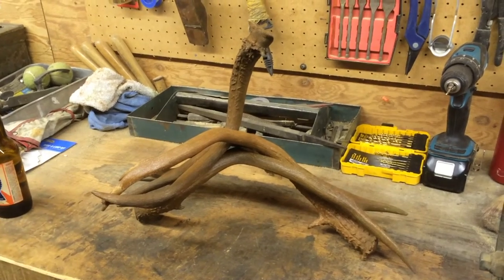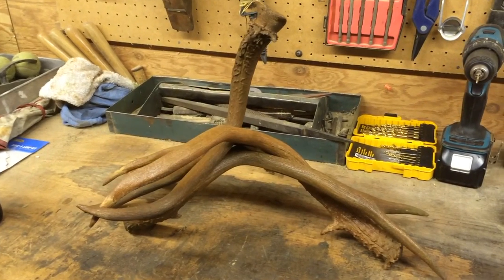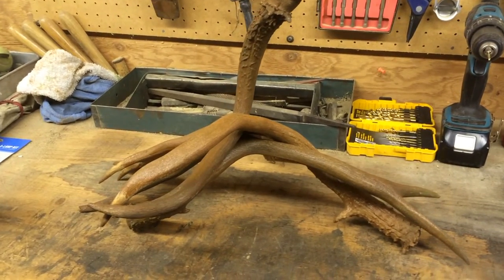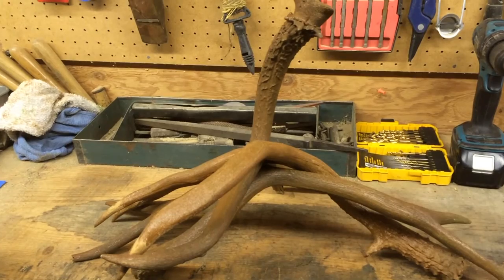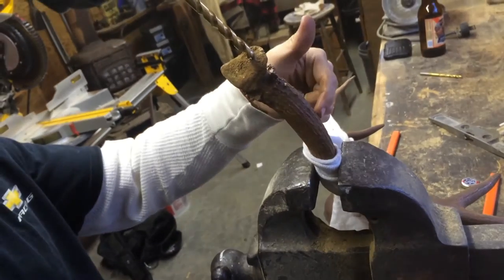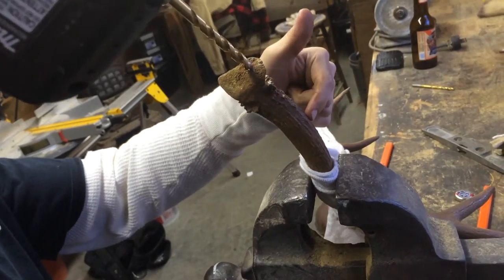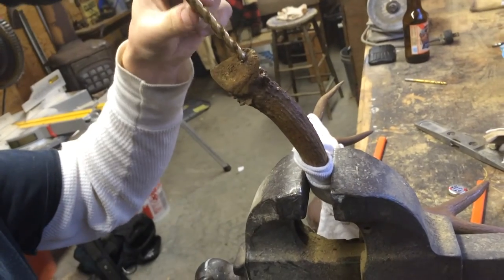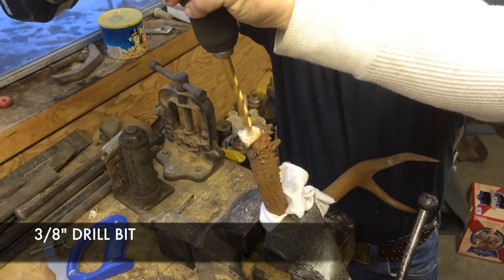So we're going to set up and arrange our antlers the way that we'd like. This will take a little bit of time — it's kind of a struggle, but definitely worth the effort to get exactly what you want. We're going to start off by clamping our antler in there. Before we start drilling, we want to make sure our drill bit is going to be straight up and down. That's where we're going to use that level.